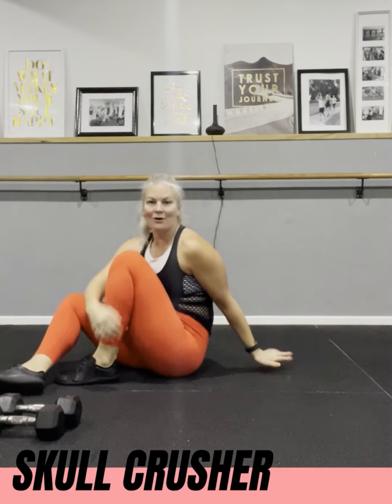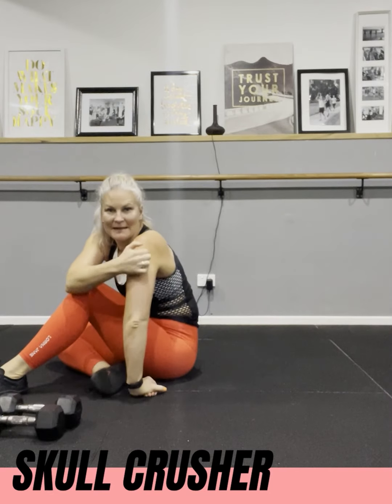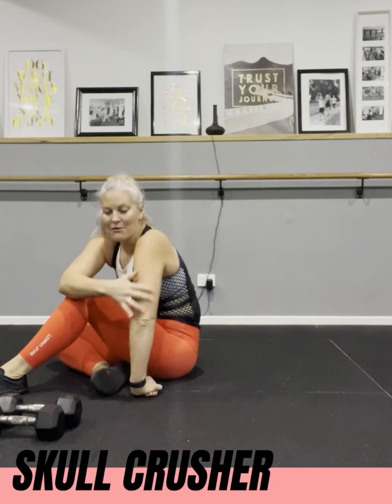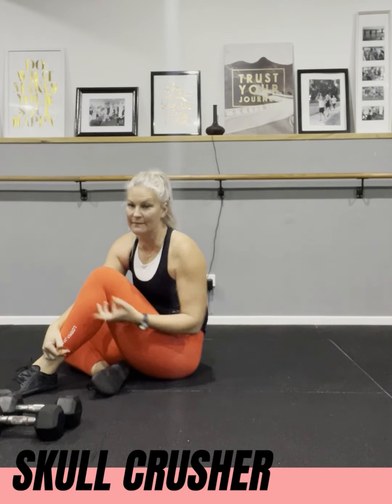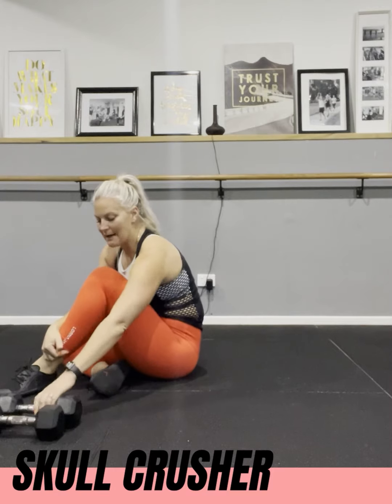Next we are going to the skull crusher, which is going to work your triceps — the back of the arm. Triceps take up two thirds of your arm and they are a muscle that we don't work in our everyday life. Because of that, they tend to be a little bit weaker unless you're actively working on them, which is why we need to really work on them.